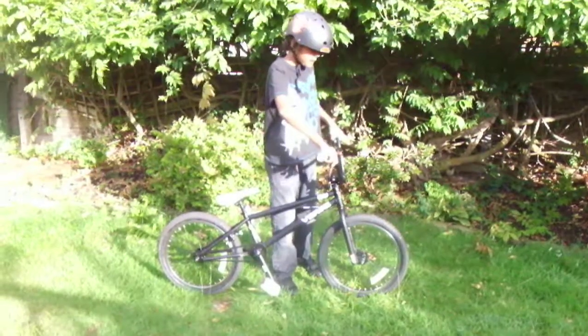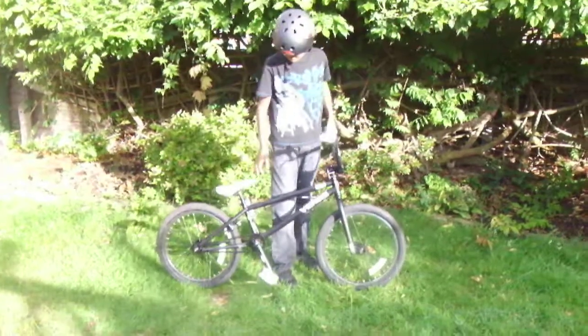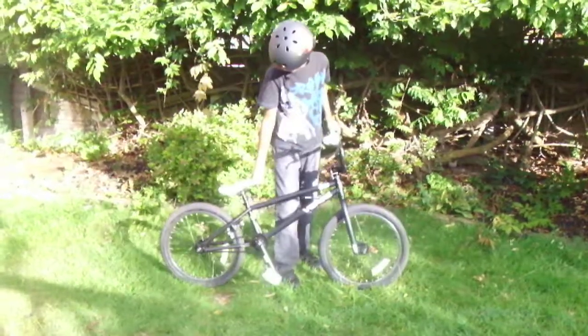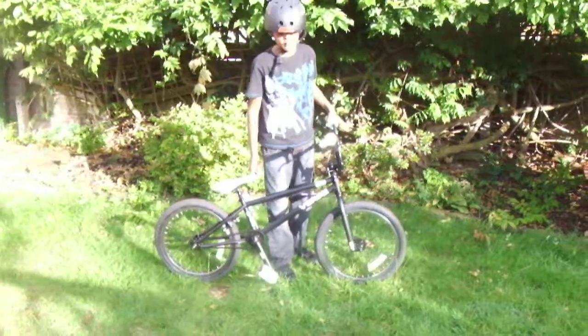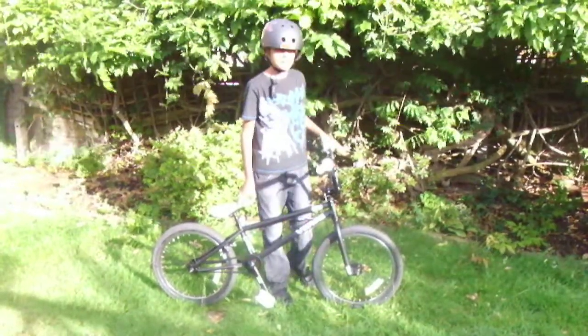This bike will appear in many of my other BMX videos. Overall it is a great bike with an astonishing price of only £184.99, from Winston Needs Bicycles.